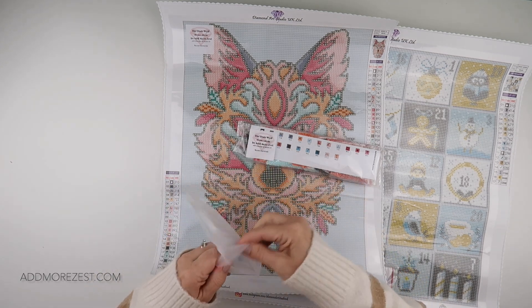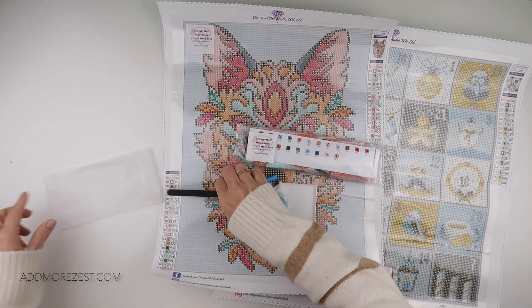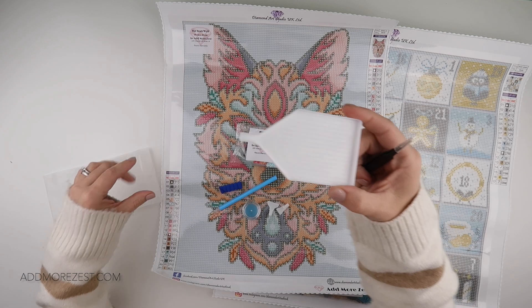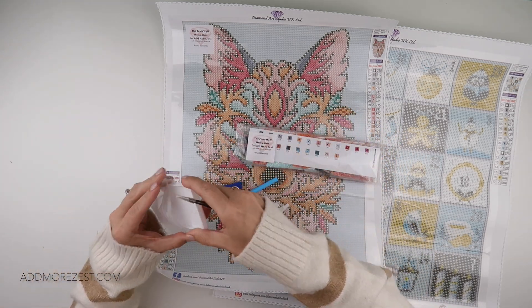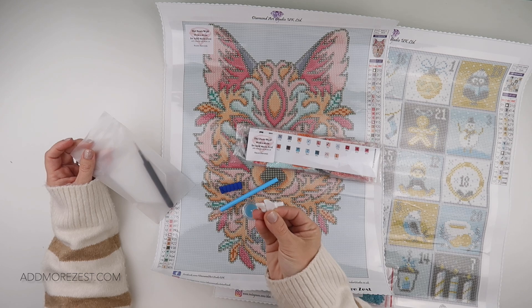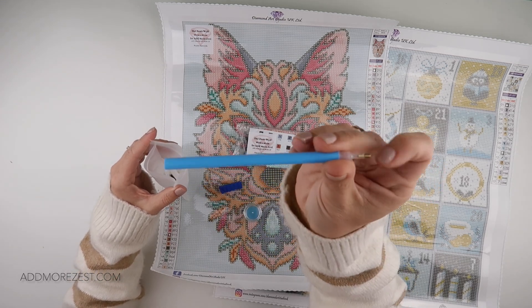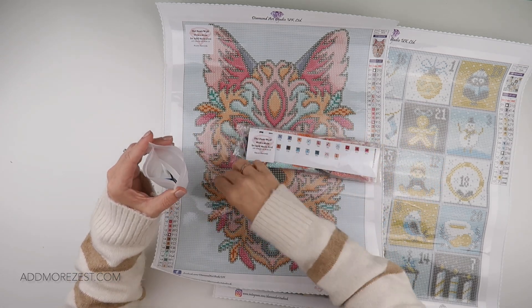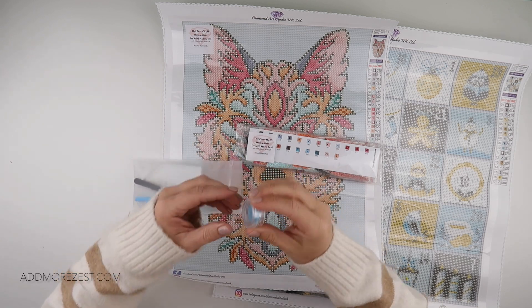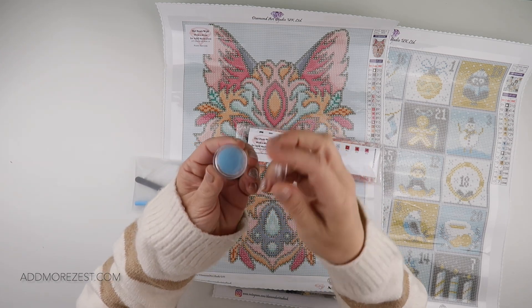The tool kit that will come with either painting, if you choose, includes a set of tweezers, a white tray with a funnel, a couple of multi-placers — a four-placer and a seven-placer in case you like your multi-placing — a pen with a single placer, a squishy which can go on the pen and help with the grip, and then some blue wax in a little pot.